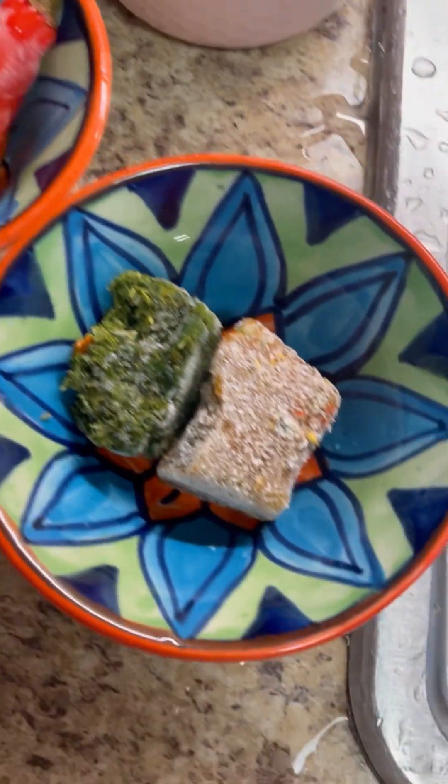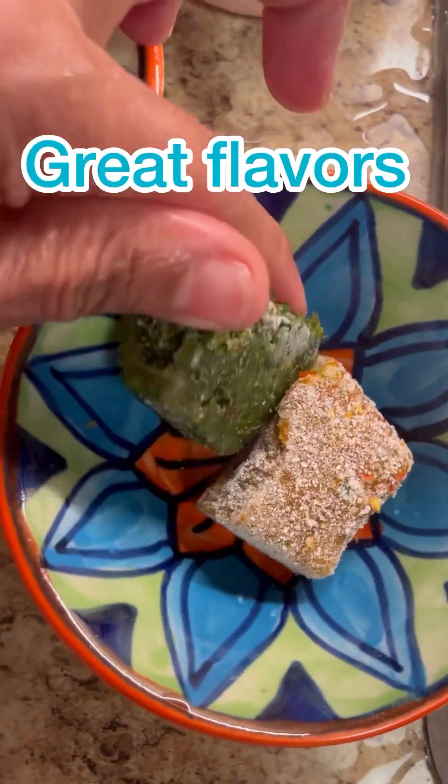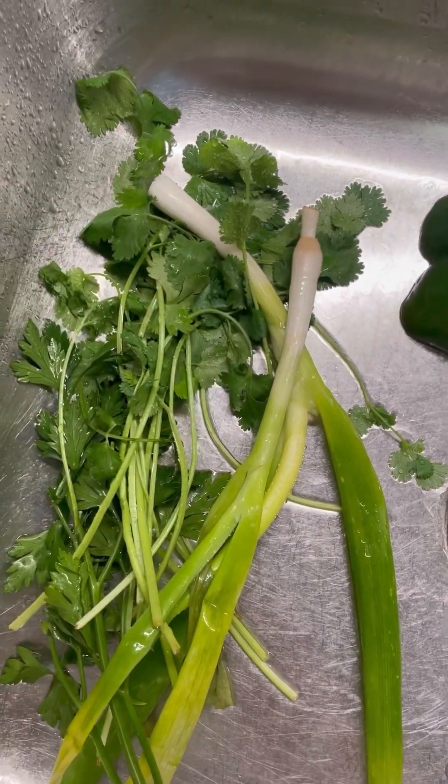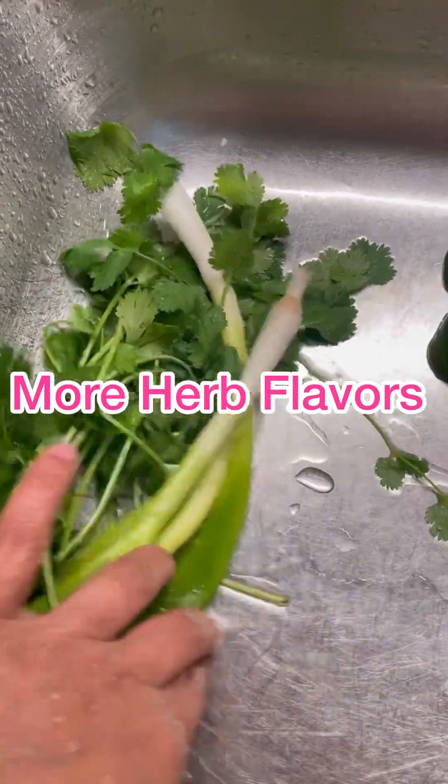Here I have two pimento peppers and my green seasoning. If you look at that video you will see that green seasoning — all those herbs. I'm going to give everything a good wash. I have parsley, cilantro, and my peppers.